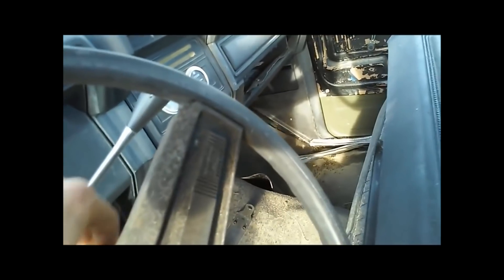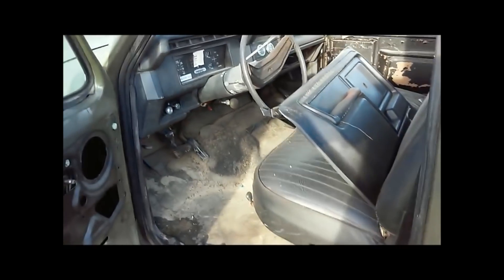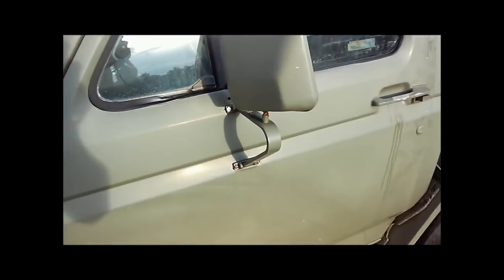I've never actually seen one of these in person. It's unlocked — and get that out of the way. The key's in it, so I think I'm going to go ahead and try and make this rig run. We'll see what happens. It's been sitting here for a really, really long time. The door could use a little help there, that's for sure.